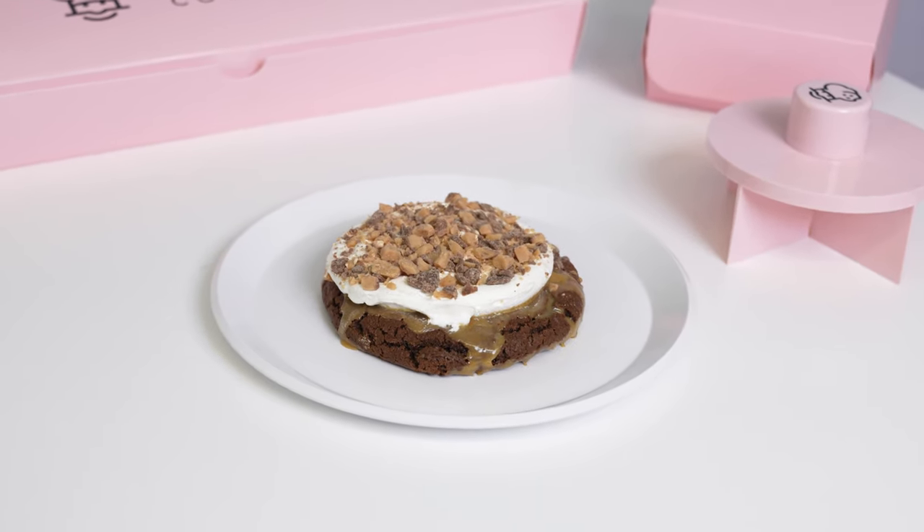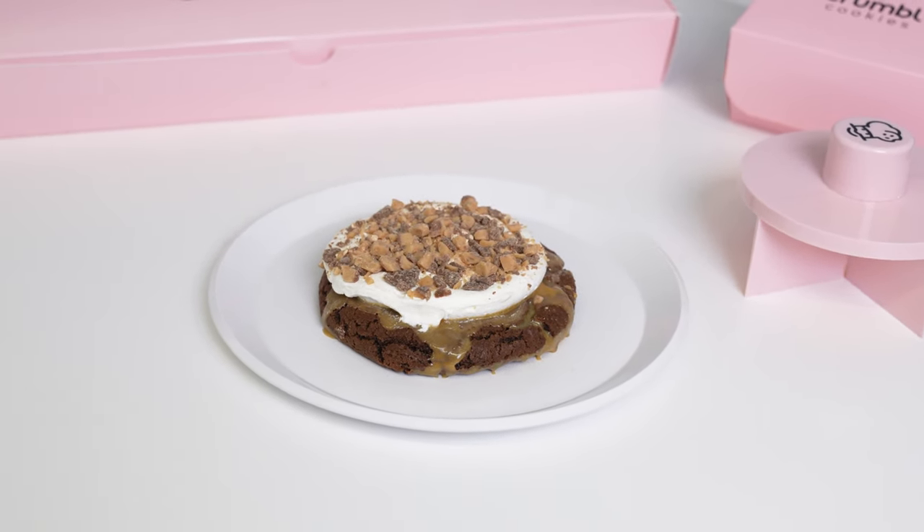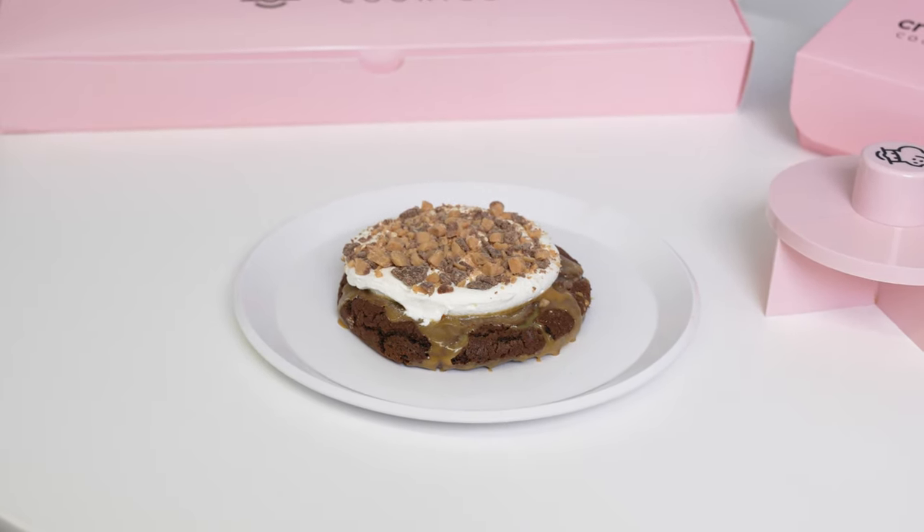For our next flavor — one of my favorites — it's chocolate cake featuring Heath. There's a lot going on with this cookie. The cookie itself is our classic chocolate base, plain, but we poke some holes in it and put a sweetened condensed milk and caramel glaze on top that sinks into the cookie, then cool whip on top, and then Heath on top of that. It's a chilled cookie. We were super generous on that Heath on top because you've got to have that crunch. Even just the layers here — I'm so excited for this one.